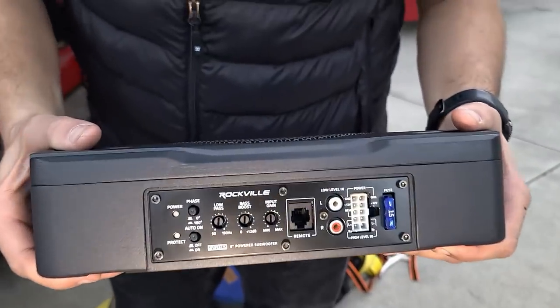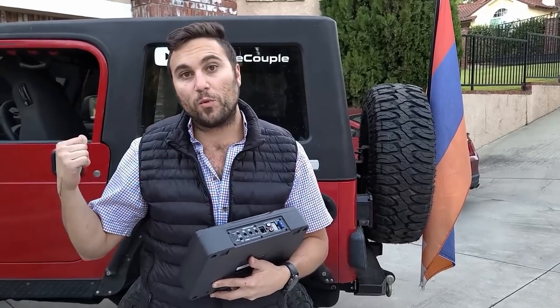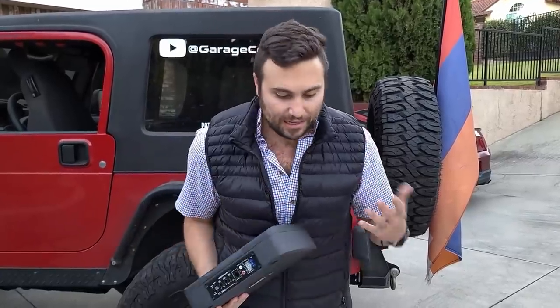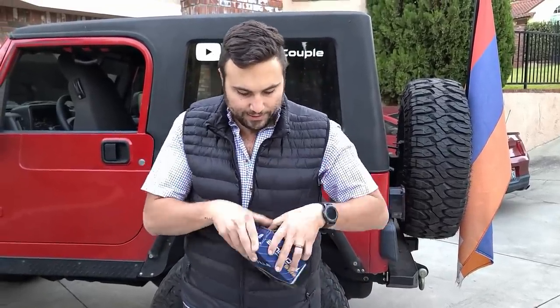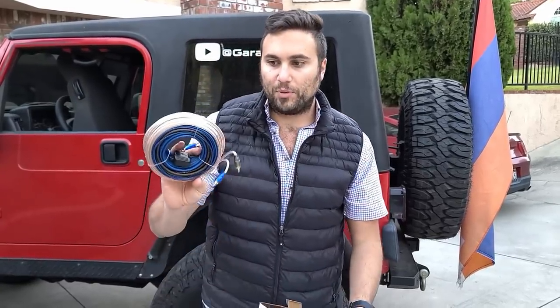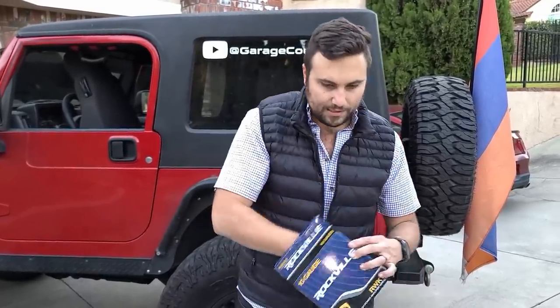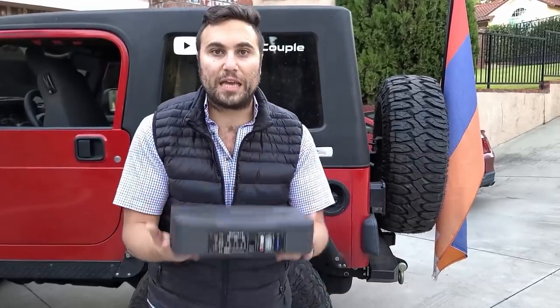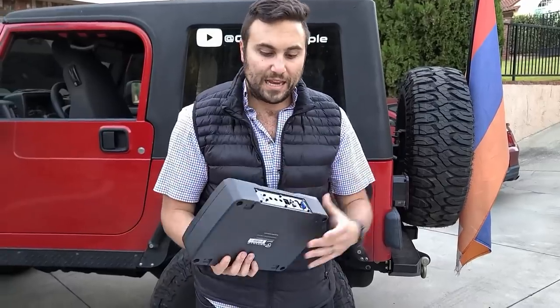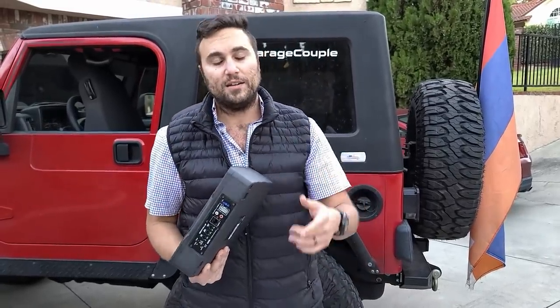There are two ways to connect your vehicle to this: you could use high-level or low-level inputs. One of them just plugs right into an aftermarket head unit, which is what we have, or you could just tap into some of your speaker wires. This kit comes with everything you're going to need to get the job done. It comes with low-level input, a fuse, some extra wiring, clips, zip ties, and some sheathing. The sub itself is actually really heavy and looks very solid. We chose the 8-inch model because we didn't want to have any issues with fitment — plus it's a small cab and I don't really think we need a 10 or a 12.